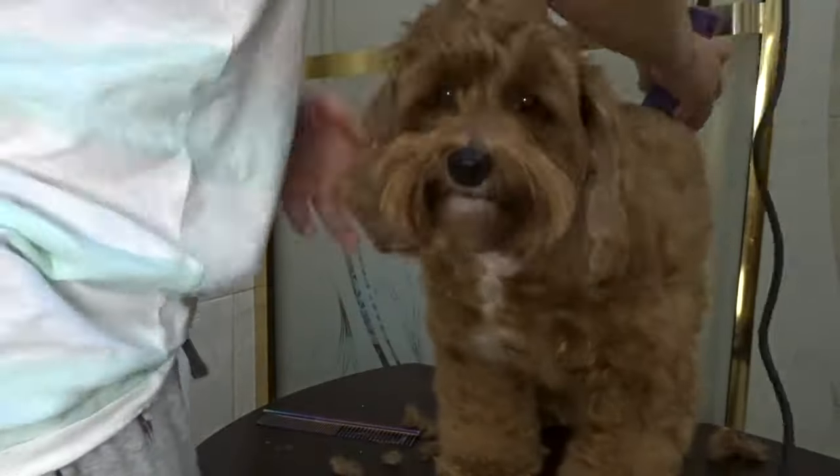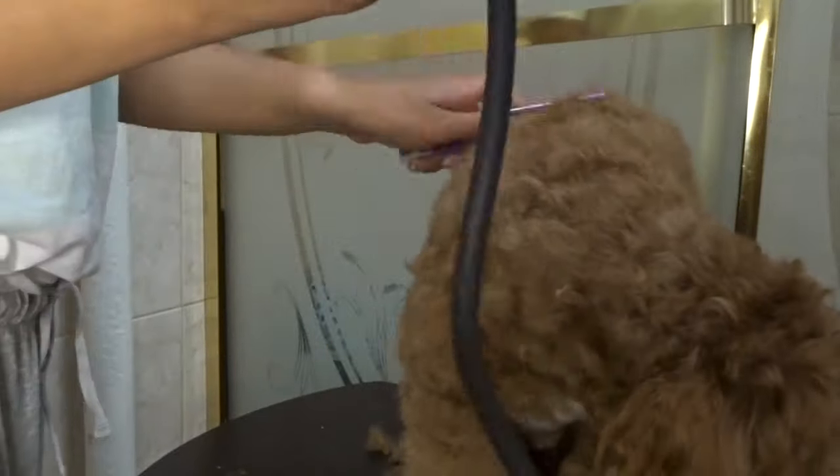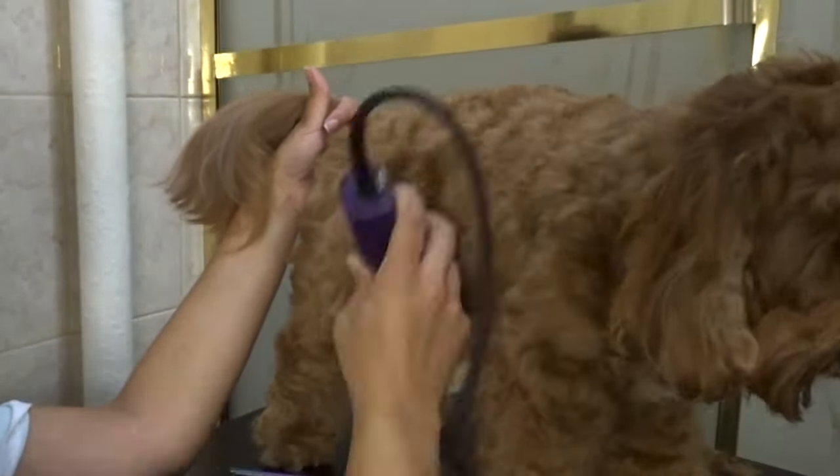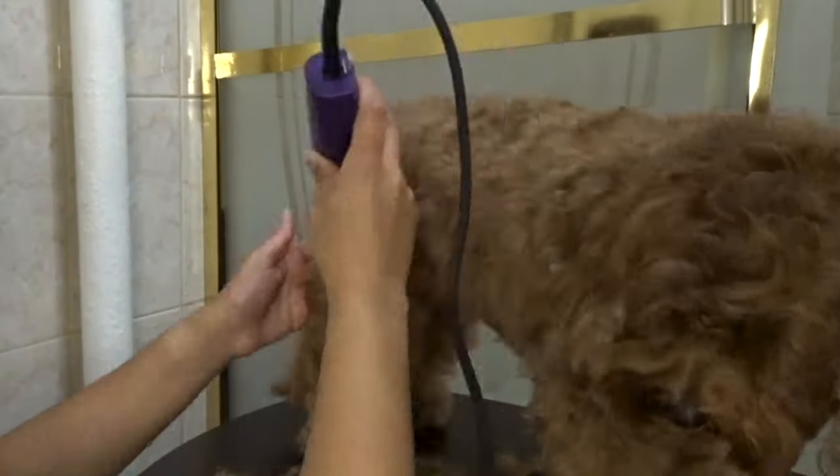Now moving forward with clipping Chloe's body. I'm using the clippers with a 3 guard because I like Chloe's hair on the longer side. And as you can see I'm going in with the comb from time to time just to make sure that there are no tangles in the way.